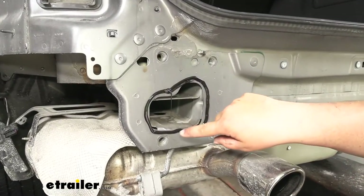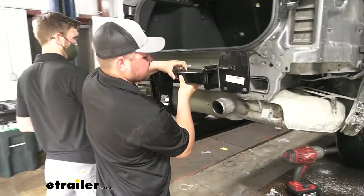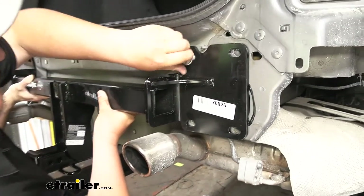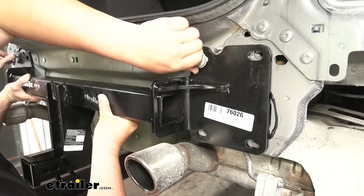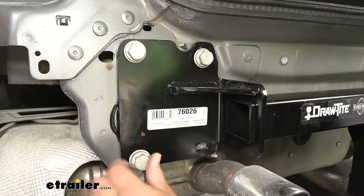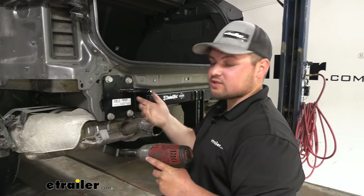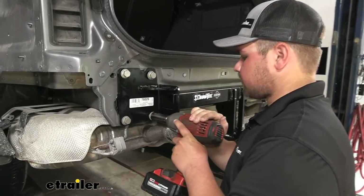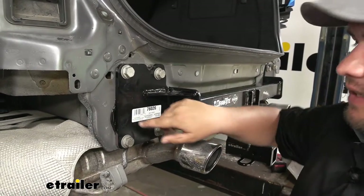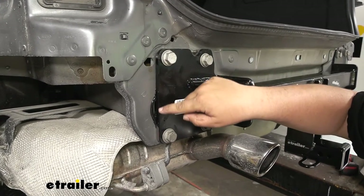Now we just want to grab some black silicone and run it around this opening to create a good seal — make sure to do this on both sides. With an extra set of hands, we just want to lift our hitch up into position and get one of our factory bolts started on each side. With one bolt started, the hitch can now support itself. We'll start threading on the rest of our hardware and snug it down with a 21-millimeter socket. When you look at the side of the hitch, you can see there's a little opening, so come back with more silicone on each side and get that covered.